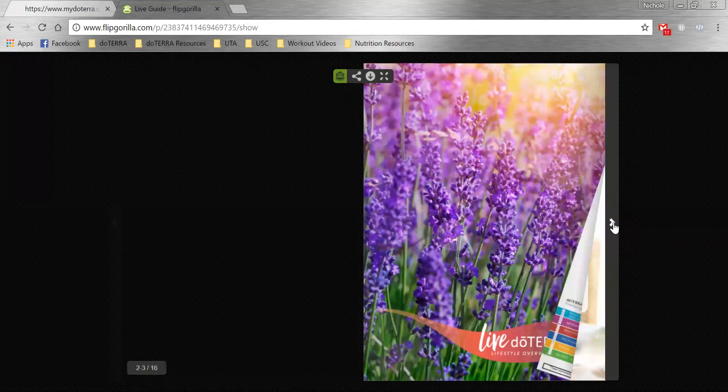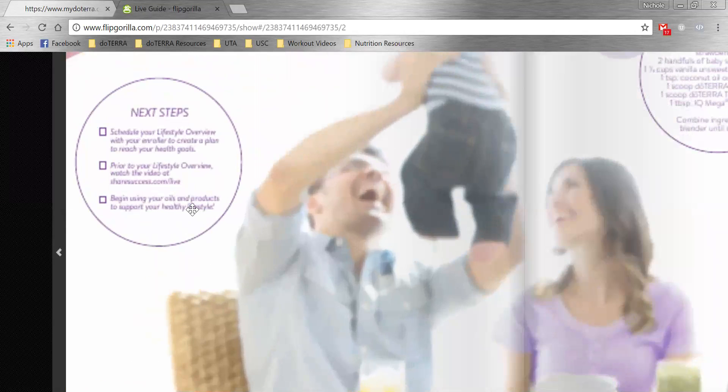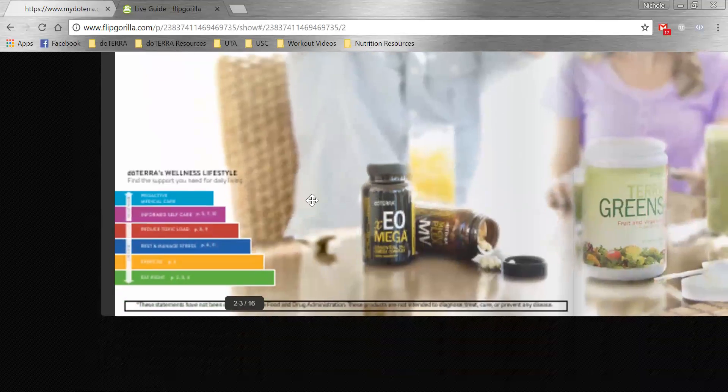This is the live guide. What you're going to do for this person who has enrolled is literally just go through every page. You're going to talk about their next step — we need to schedule their lifestyle overview, which we will have done already since we're here now. You can have them watch the video at sharesuccess.com/live before they meet with you, or you can watch it together. And then, of course, have them begin using their products.